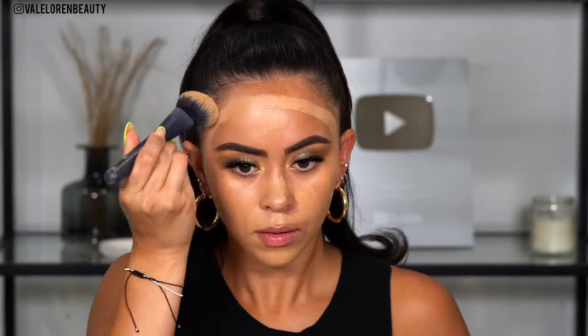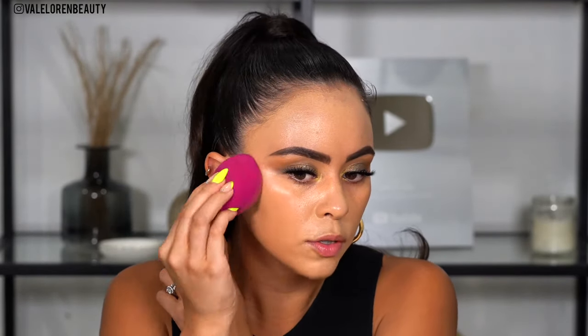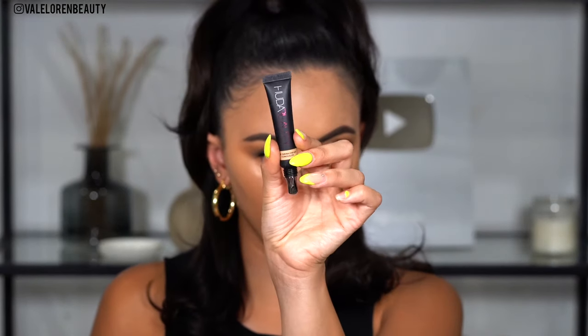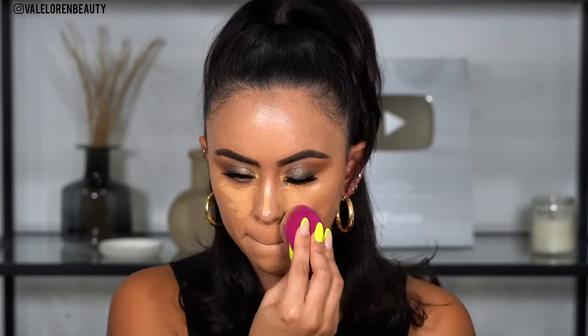Now we're going to move on to foundation. I'm taking this new stick foundation from Milk Makeup — I used it in my latest IGTV video but I'm grabbing a darker shade. This is the shade Almond because of my tan skin. I'm going to be using an Eva face brush just to disperse the foundation, then I'm going to go in with my ELF beauty sponge and pounce that in. For concealer, taking Huda Beauty in the shade Granola — it's the one I use to carve under my eyebrows. I'm taking my sponge and blending, blending, blending. Honestly this is the best sponge I've tried from the drugstore ever.